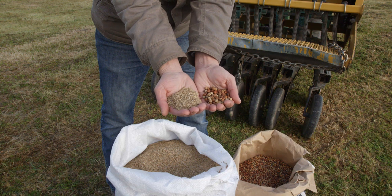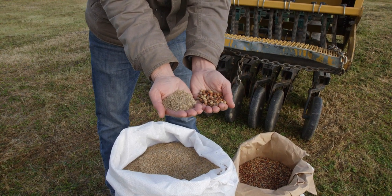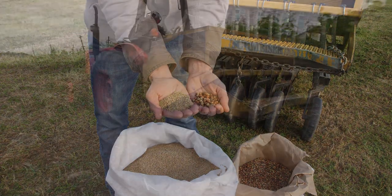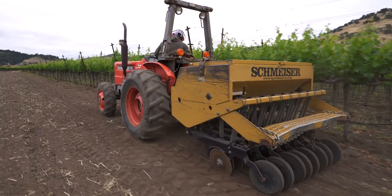Seed size is an important thing to consider when you're doing your calculation for pounds per acre or just setting your seed drill. There are two main ways to seed a cover crop: drilling and broadcasting.